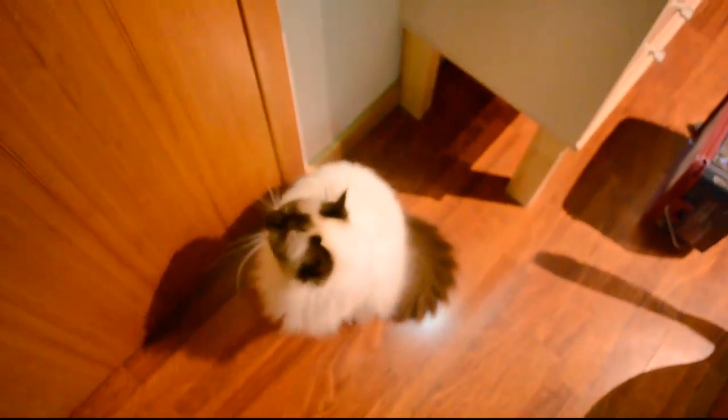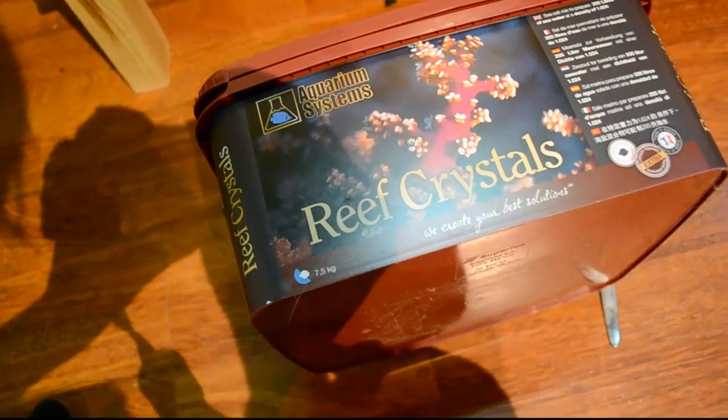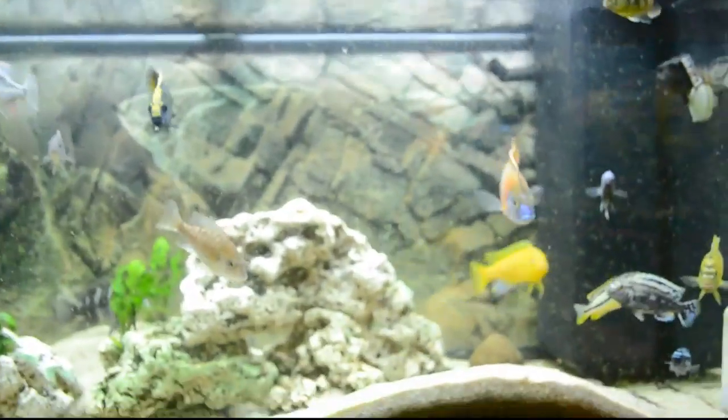I'm just going to put my cat outside because this guy wants to go out. Sorry for the camera string right here. Alright, there we go. So the calcium in this is going to be very, very efficient for your cichlid tank. But how to dose it and how much? Well, it kind of depends on tank size, but the general rule is about a tablespoon per 5 gallons.